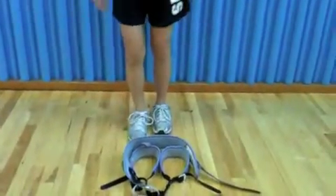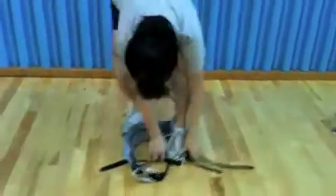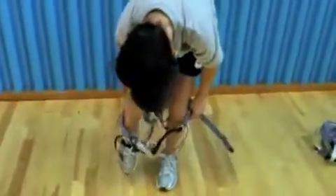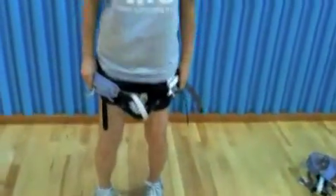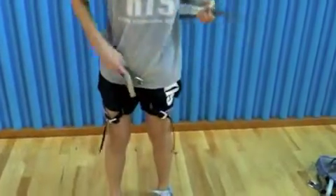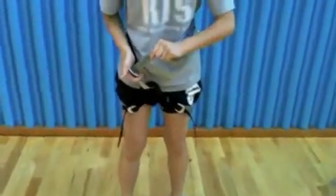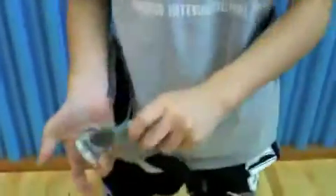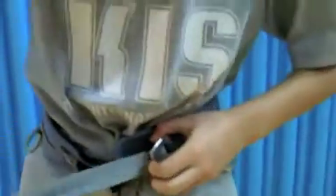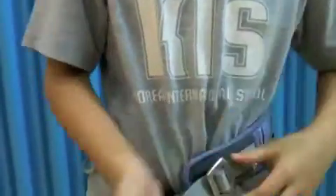Step. Now I will step into the harness and pull it up. Then you let go of the leg belts and tighten your waist. Put it through the first hole and pull to make sure it is tight enough. Then put it through the other hole and pull. Then since it says double back, we will double back it.